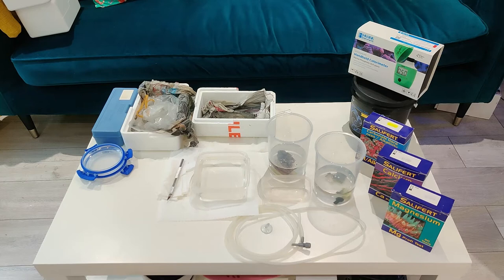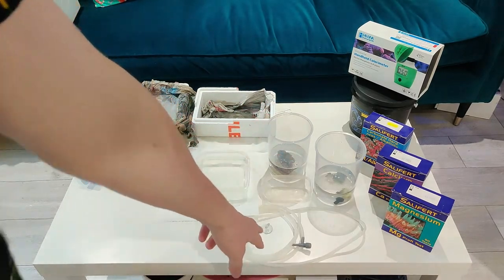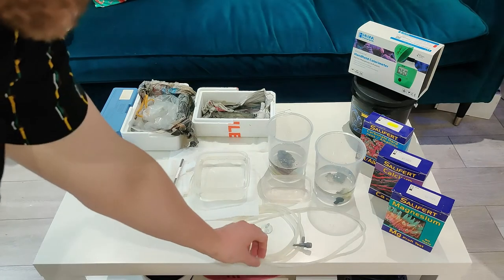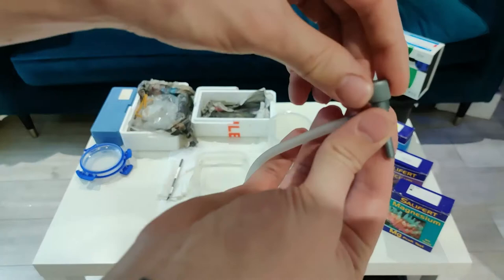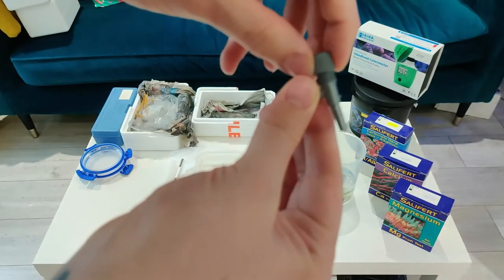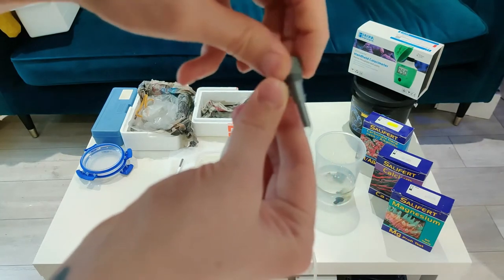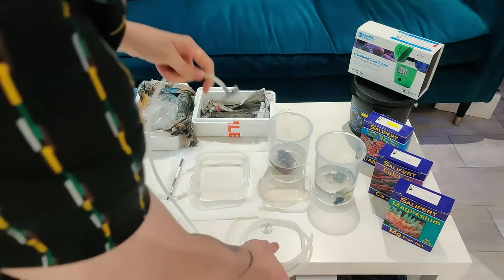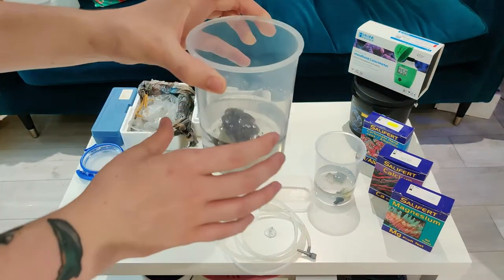So what I've got here is some fresh water, and then a bit of airline tubing with a valve at the end. I put that into the tank or into the sump and use it so that it can drip acclimate the corals. I've got a suction pad to stick it into the tank.